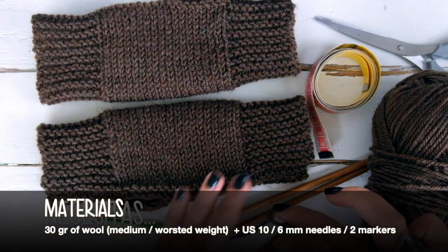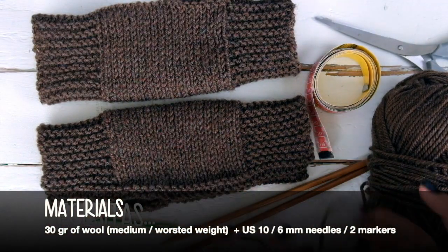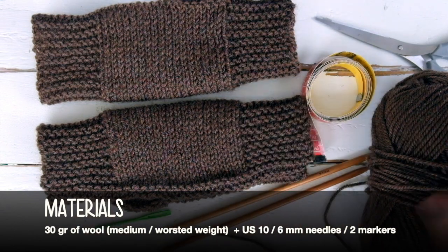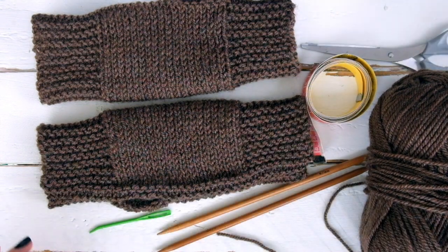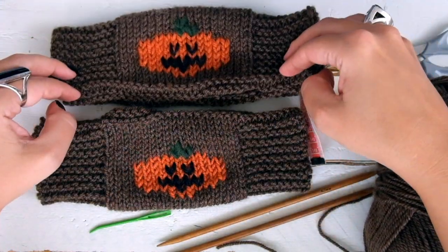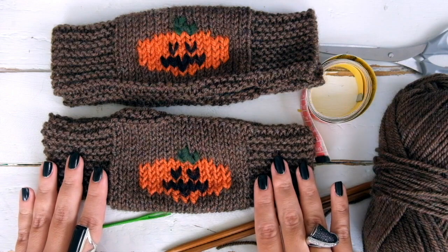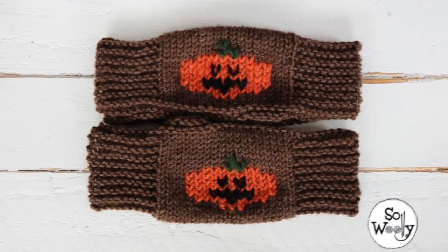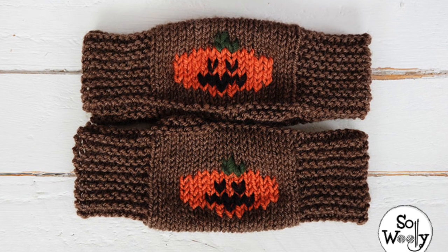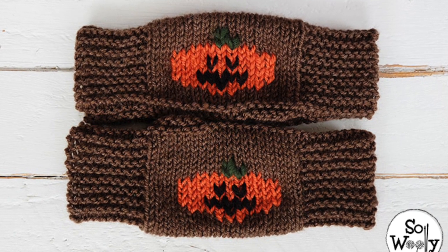You will need 30 grams of wool, worsted weight or medium, and US 10 or 6 millimeter knitting needles, plus scissors, tapestry needle and measuring tape. You can also decorate the mittens as I did using the duplicate stitch technique. If you want me to show it to you, please let me know in the comments.